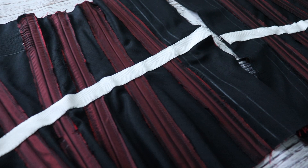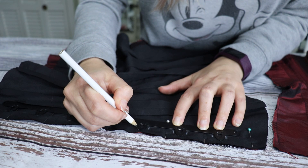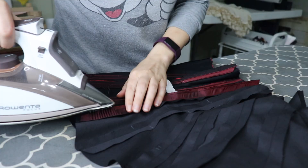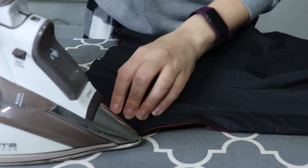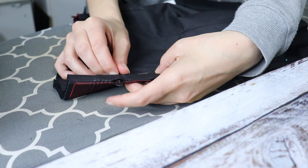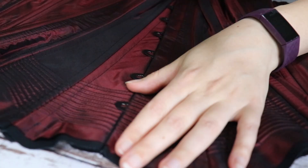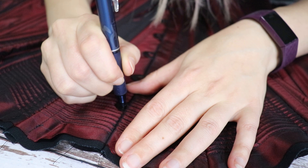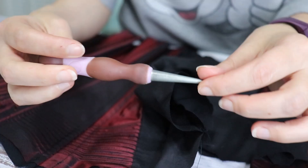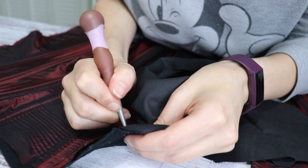To insert the busk, I started by marking the loop side of the busk on the pinned lining and fashion fabric. Then I stitched it down, making sure to properly backstitch at each marking, and pressed my seams open. Then I pressed the lining to the inside where I placed the hook side of the busk. I pinned as close to the metal busk as I could and stitched it in place with my zipper foot. From there, I used the loops to mark the hook placement, and on that side I can sew the lining to the fashion layer together, then make the markings and insert the busk hooks using an awl to mark the hole for them.